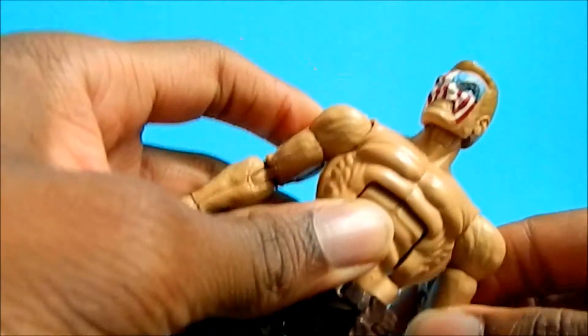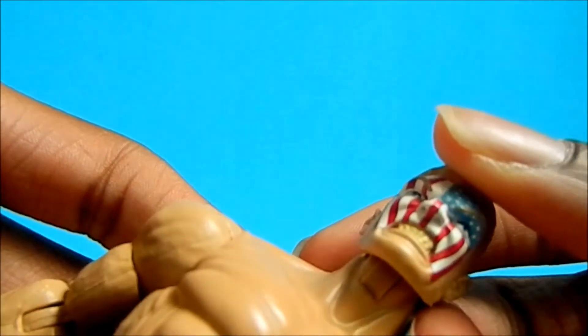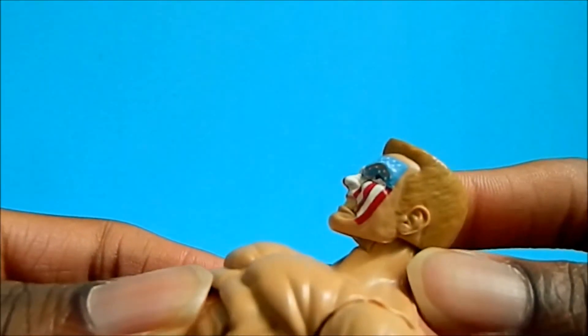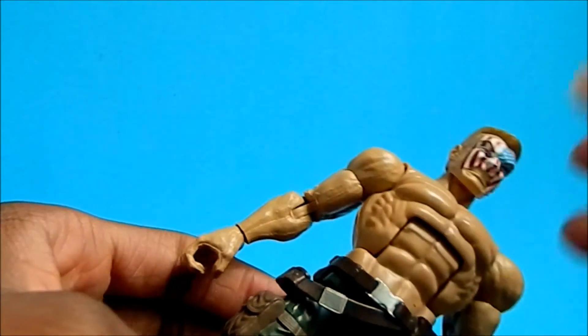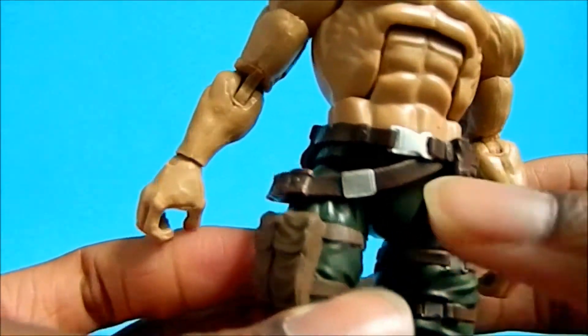The figure itself is pretty cool. The head sculpt is really nice — I like how the teeth are yellow. He kind of looks like Steve Rogers but he's not him. He's a super soldier but he's not really like the real super soldier like Captain America is.